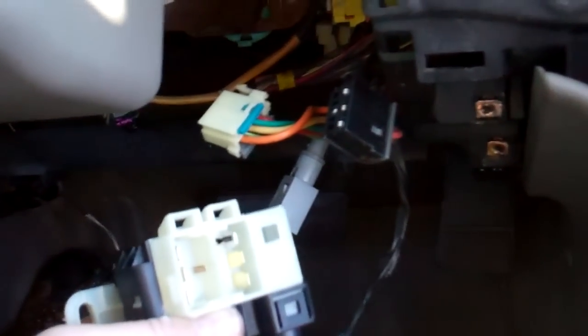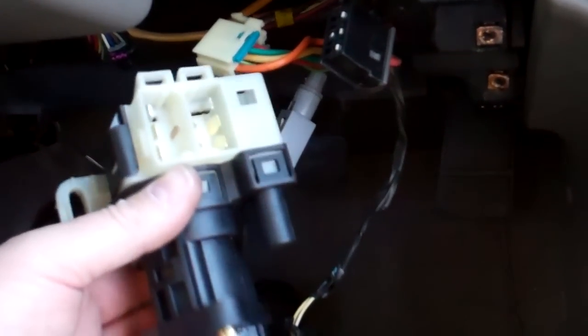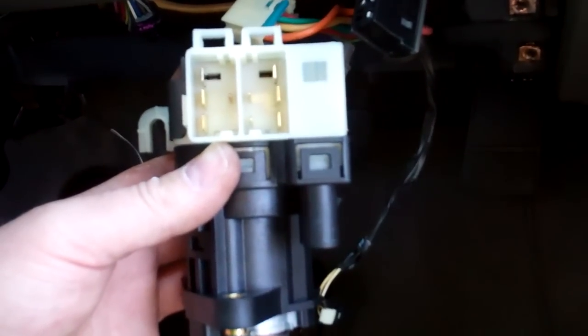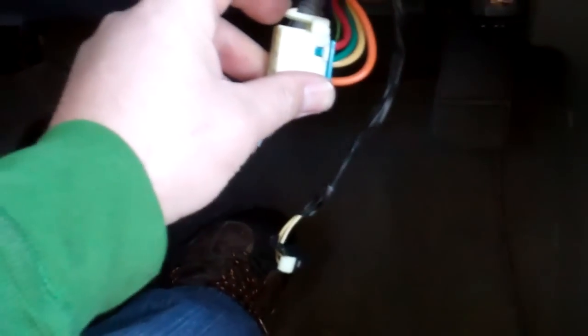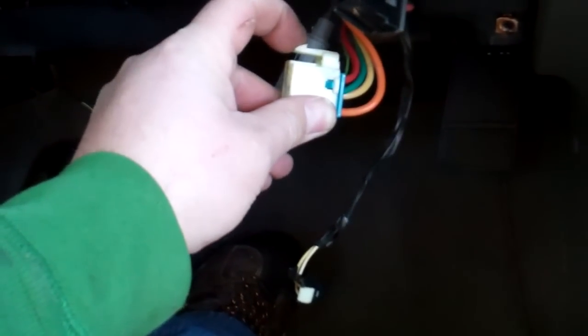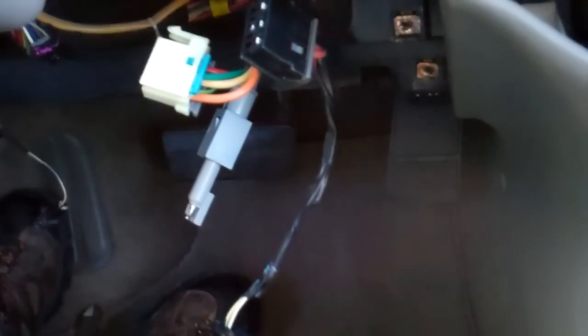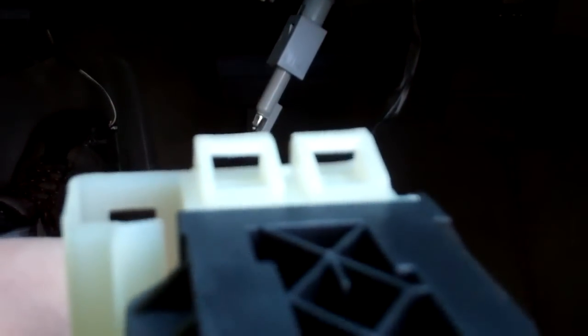I unhooked the connectors from the old switch and I've got the new one here. You can see the way the pins are — they can only go in one slot. To get those out of there, you take a screwdriver and push this tab down and push it through. Find an appropriate bladed screwdriver to push the little tab, and to press them back in, you just snap them in — they key into those little slots, and that's what's holding them in.